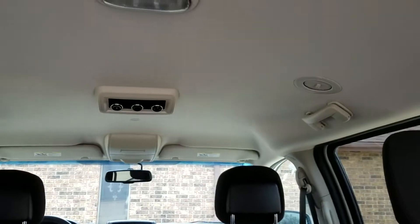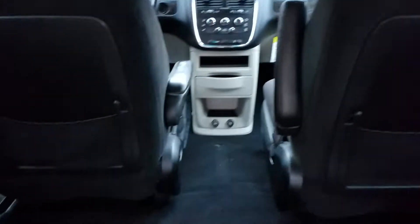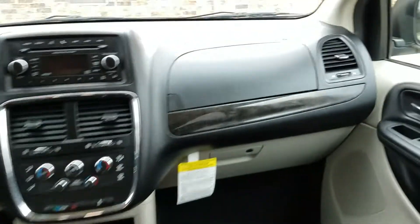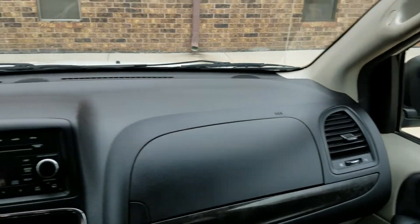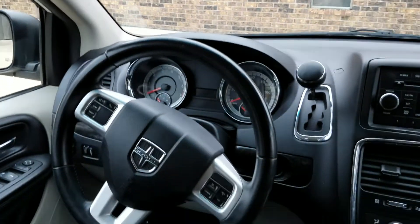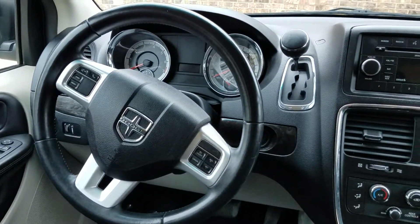The headliner is in excellent condition. It has the rear air controls as you move towards the front. Very clean carpet. We've actually had this van in our inventory — this is the third time we've had it back. A couple customers bought it a couple of times and used it for a couple of years, didn't put many miles on it. So we have it back now.